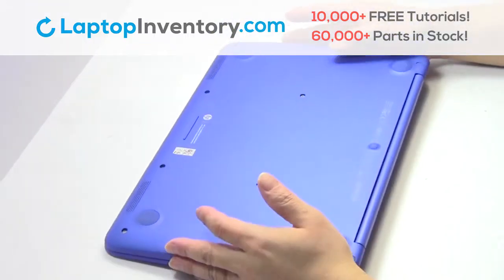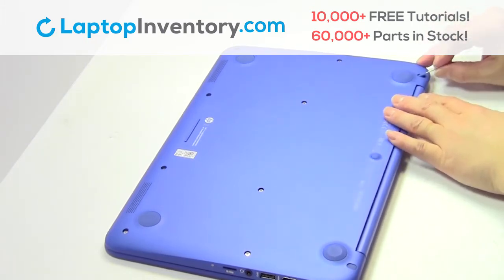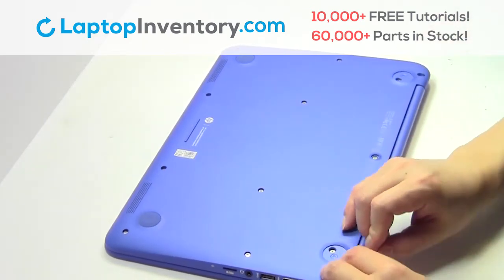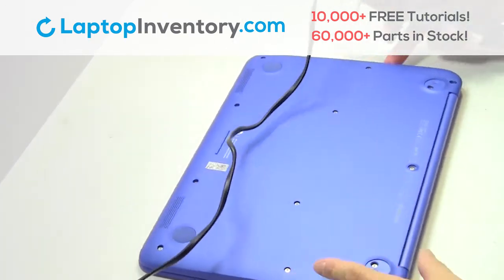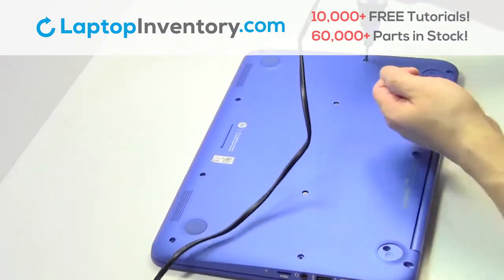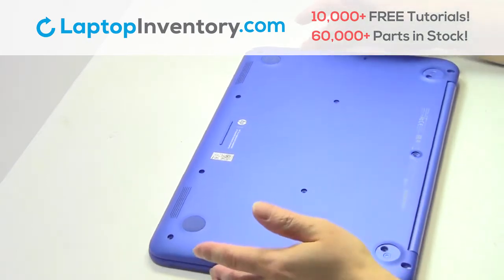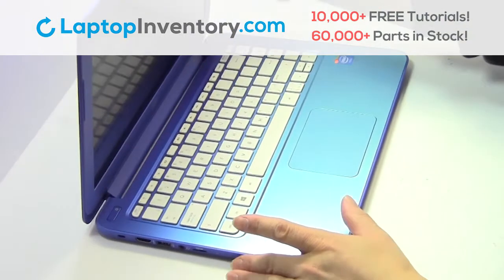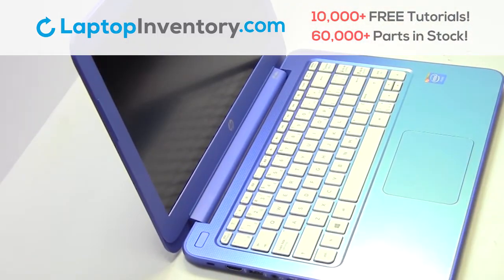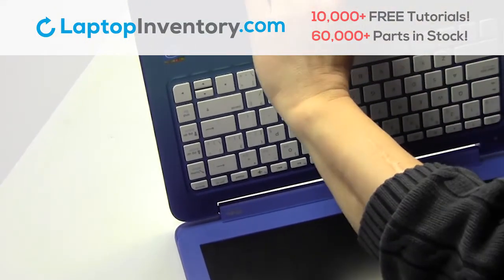Turn the laptop over. Remove the screws. Turn the laptop over and open it up. Remove the cover.